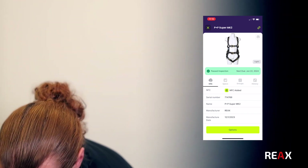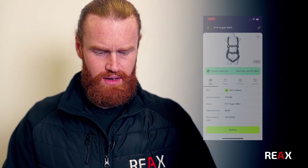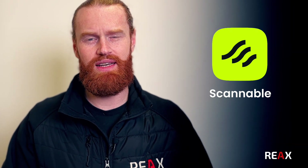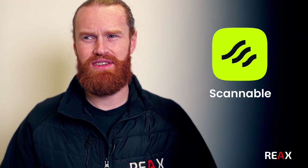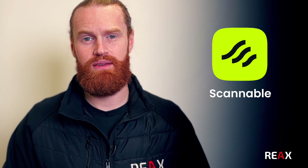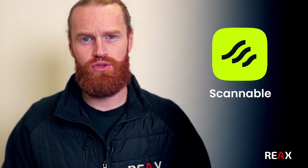So why use Scannable? What are the benefits? We've opted to use it because it's historically been an issue and it's taken a lot of time. We think it's got a lot of applications for clients' equipment because it's something we know people struggle with. The traceability - you legally need to have it traceable. It really saves on the man hours of going, where is that kit, where is it supposed to be? Because you can find a piece of kit anywhere, scan it, and it tells you where that item is supposed to be, so the person can return that piece of equipment to where it should be living.